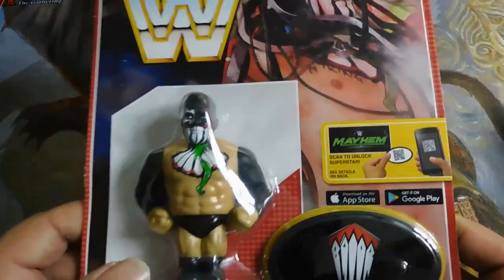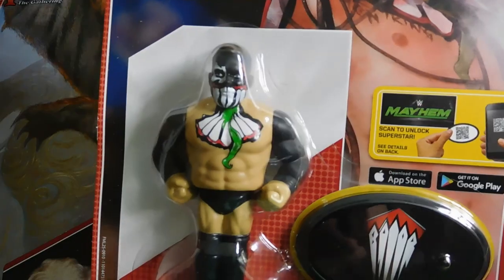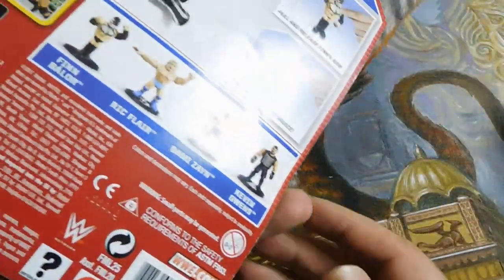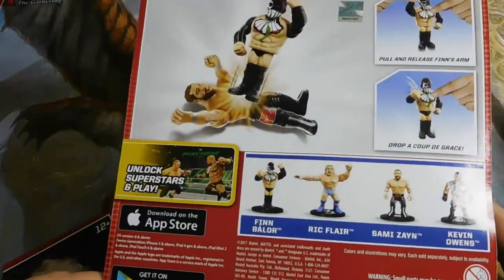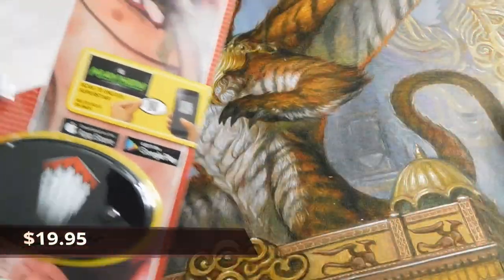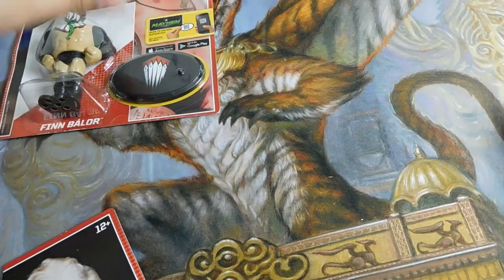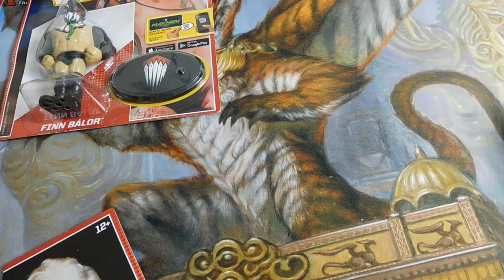I picked up a couple of these Finn Balor ones, which go for around $20 — maybe they've gone up a little bit. So buying them for five dollars and selling them for $20 is pretty good. I'll probably keep one of them and sell the rest.